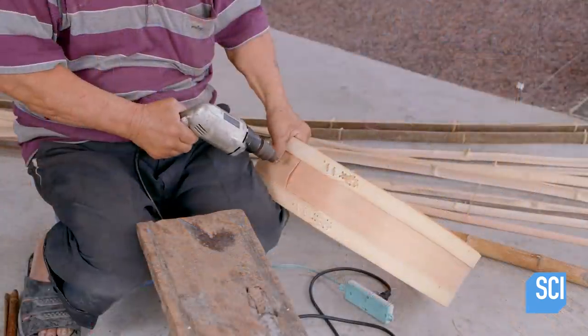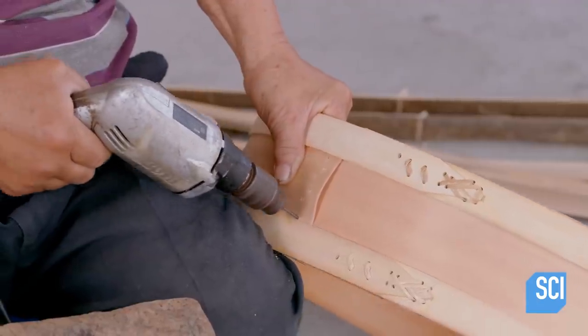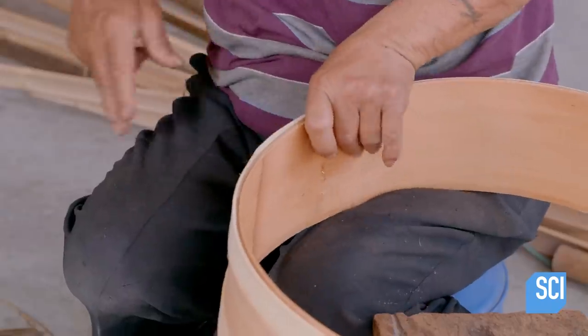He punches small holes with the drill and reinforces the joint with stainless steel wire.